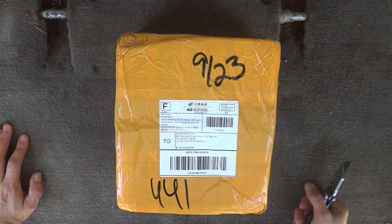Hello and welcome to the 741 channel. Thank you for stopping by. Today we've got another product review from an Amazon seller, so let's open this up and take a look and see what's inside.